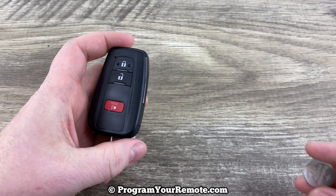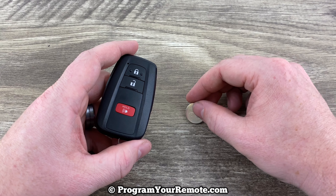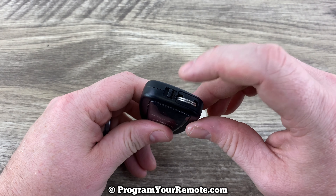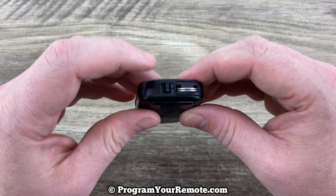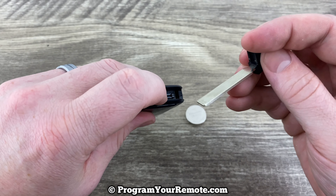This smart key is going to take a replacement battery CR2032. So the first thing we want to do is remove the emergency key at the bottom, by pressing this button here, and that's going to allow the key to slide out.